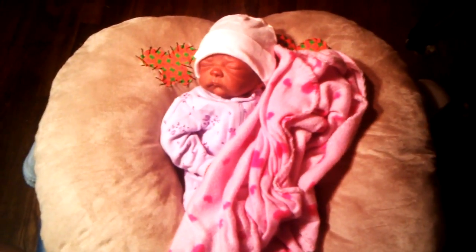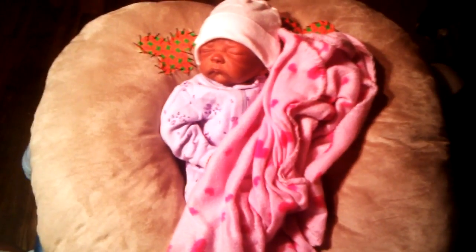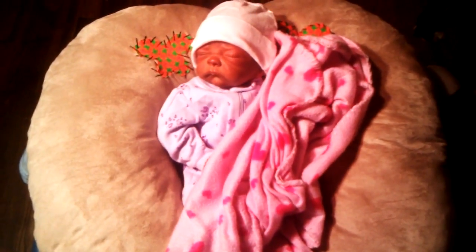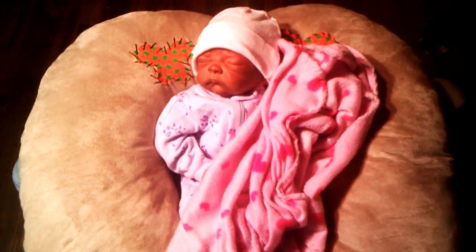Hi guys, this is me, and I wanted to show you guys the boppy that I made. I didn't want to pay $20 to $30 to buy one, so I just made one. And it was actually pretty easy. I just wanted to show it to you guys because I'm very excited about it.